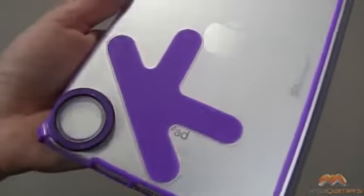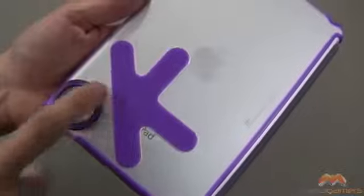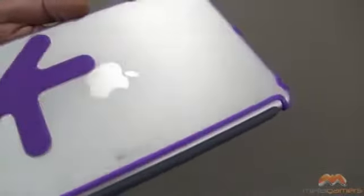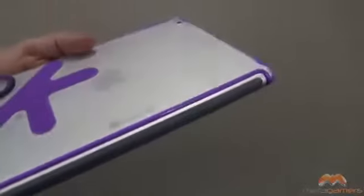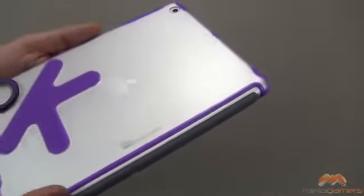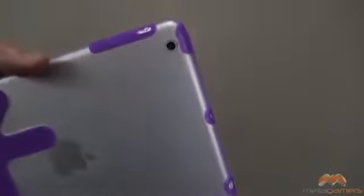Let's go ahead and close this up and come back to the back side. There's that OK design, and there is an actual feature built in with the O there. You can see straight through it, there is some Great Shield branding right there, and you do get a bit of a gap here — that's so you can utilize the stand. There is your camera cut out with no issue.